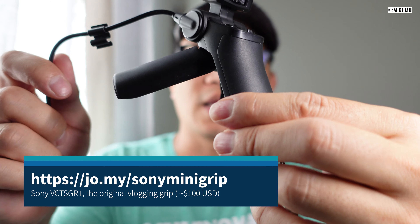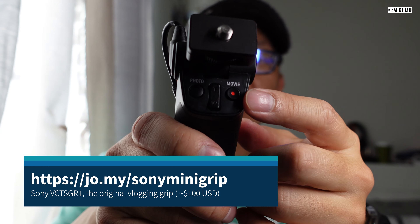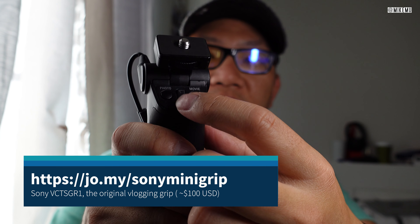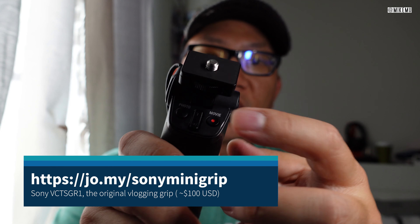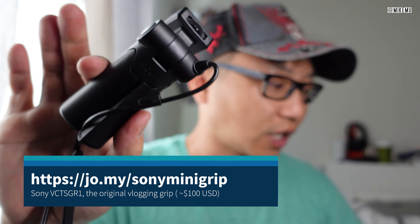So these will work with that. It's worked out pretty well. It's got real simple buttons. It's got the record, the photo, and also the zoom in and zoom out functions. And that seems to work very fine with my RX100 series cameras.